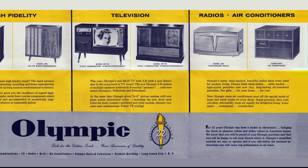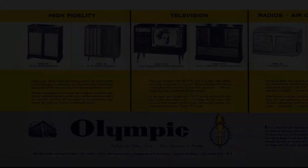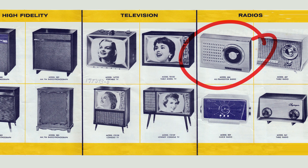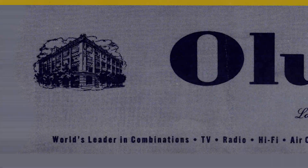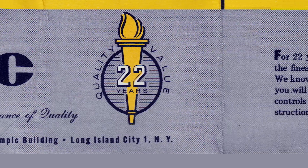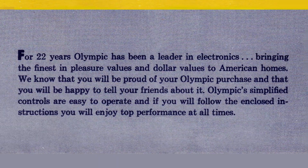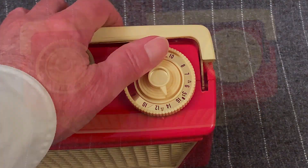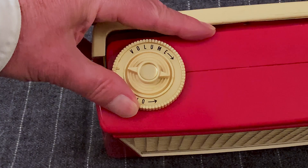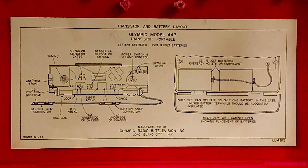Now, here's that brochure again. It's from 1958 or 59, so it's a couple of years later than the model we've been looking at, and it has in it just one transistor radio, their current model at the time, the Olympic 666. There's something a little off about the text in this brochure, and I find it mildly amusing. See what you think. "For 22 years, Olympic has been a leader in electronics, bringing the finest in pleasure values and dollar values to American homes. We know that you will be proud of your Olympic purchase, and that you will be happy to tell your friends about it. Olympic's simplified controls are easy to operate, and if you will follow the enclosed instructions, you will enjoy top performance at all times."